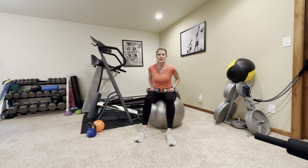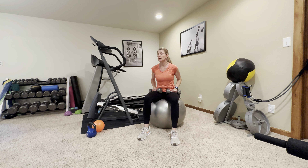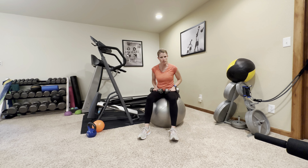Hey everybody, welcome back. My name is Abby. I'm with Fitness is Medicine. Today we're going to do another great workout you can do in your home — minimal equipment, minimal space, and easy to follow directions.